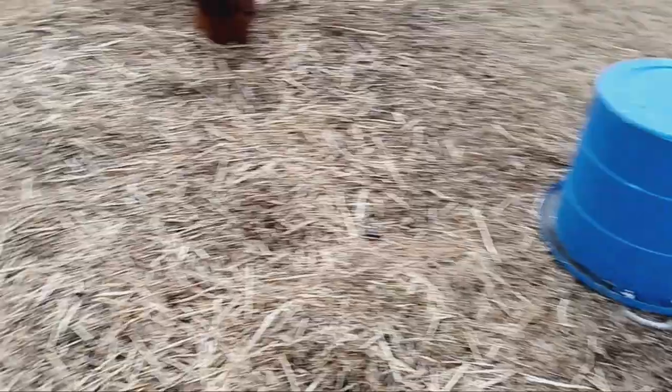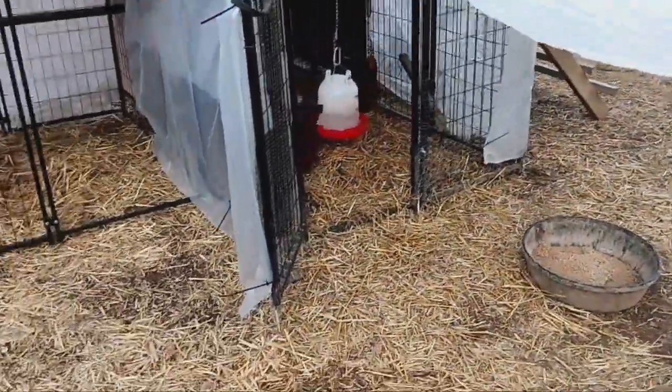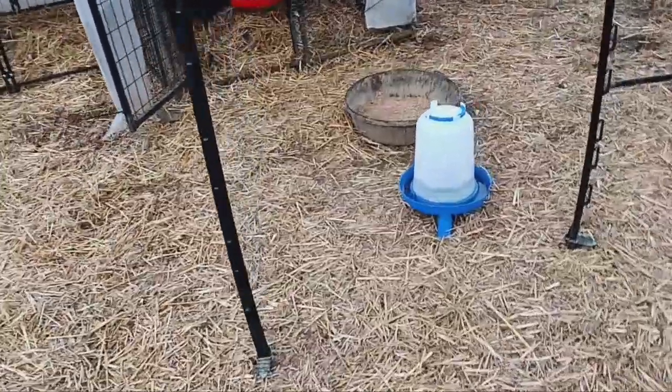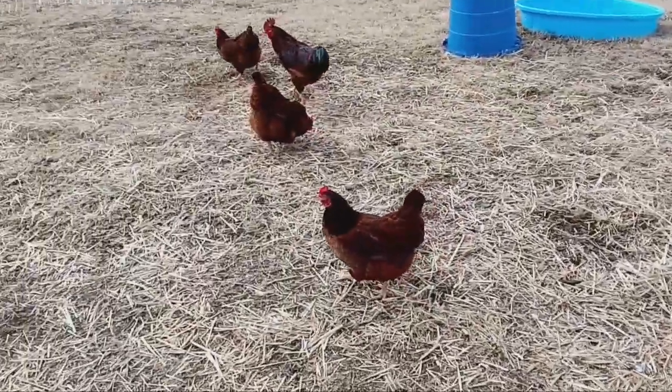They've got water out here and they have fresh rain water in their pool. I took some of the rain water and put it in the waterer. It's evening and they're about ready for bed, so I'm not gonna change that right now. All right, finish playing.